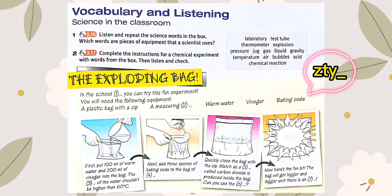Unit 5 Vocabulary and Listening: Science in the Classroom, Exercise 2 — The Exploding Bag. In the school laboratory, you can try this fun experiment.